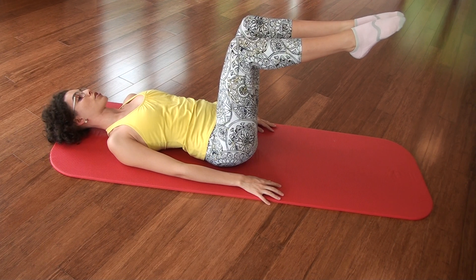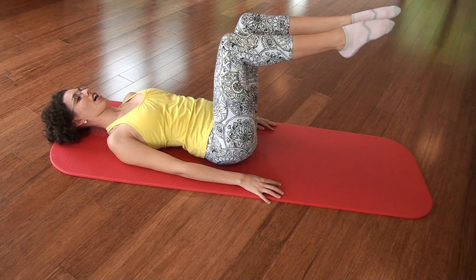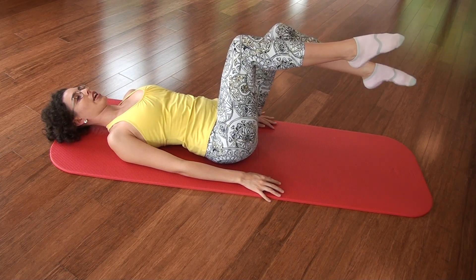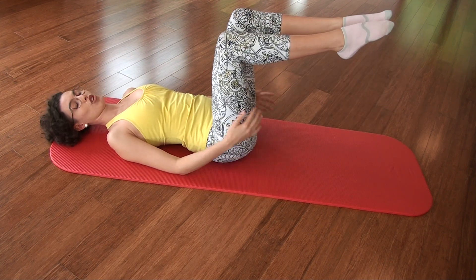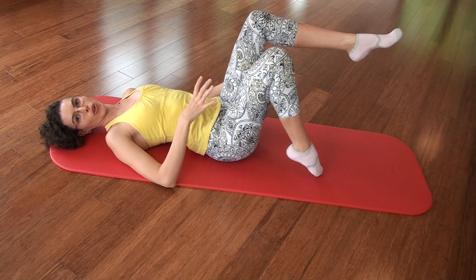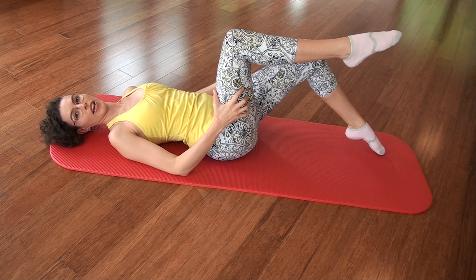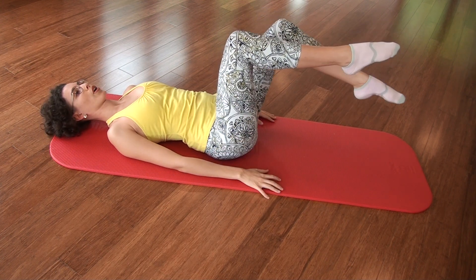And from here we go into our toe taps. Breath in and breath out to tap down and inhale up. Now these are most beneficial when you don't hinge at the knee. If you were to bend at the knee, it would go down just here — it's not actually that difficult because you're not engaging in your core, you're not keeping that lever system intact. Best thing to do — keeping it where it is in this position and tap away. Inhale to lift. Exhale to tap. Inhale to lift.